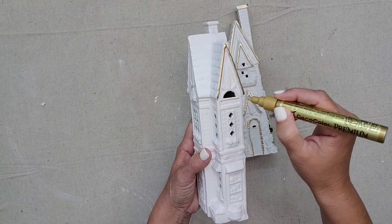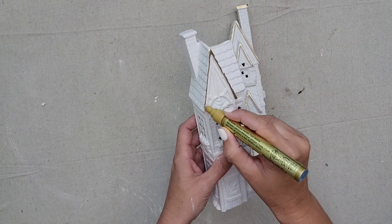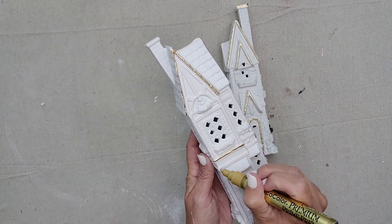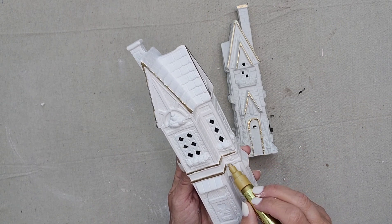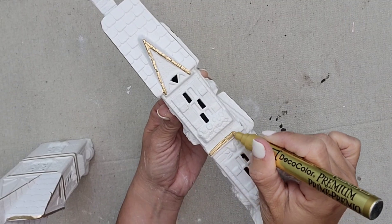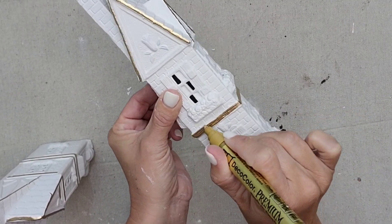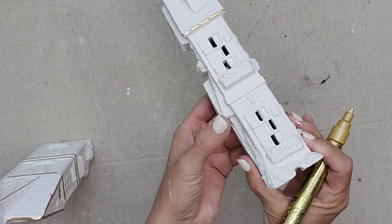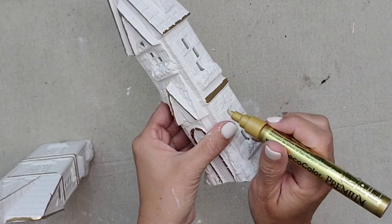I'm just going to go over all the little edges of the house with this gold pen, and it is just going to take this cute little house to the next level. I think white and gold is such a beautiful combination for Christmas — it is one of my favorite color schemes. Let me know in the comments what your favorite color scheme for Christmas is!